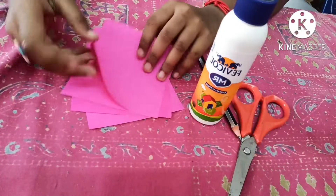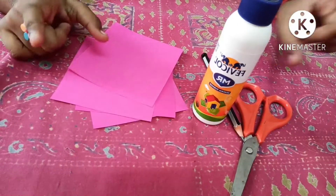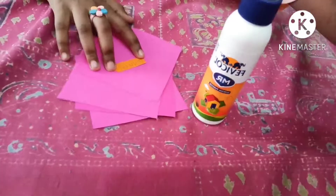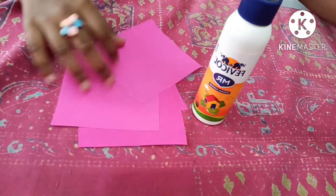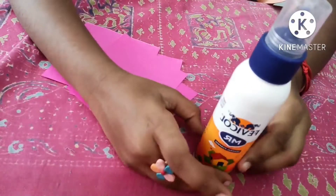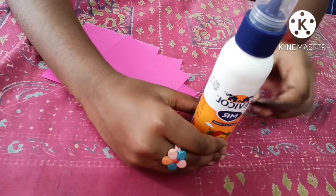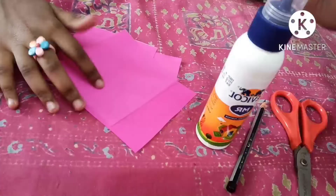The things needed are four pieces of 10x10 centimeter paper — any color you want. Roses have a color, right. You'll also need a pencil, scissors, and Fevicol glue. That's all.